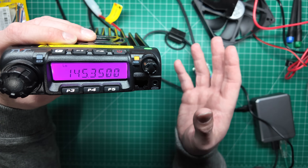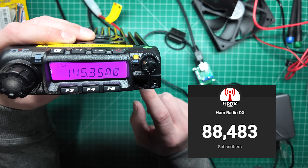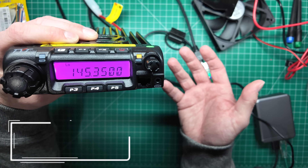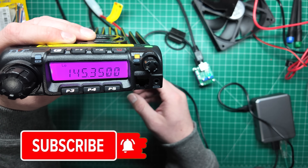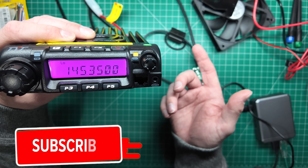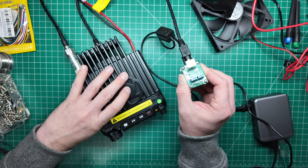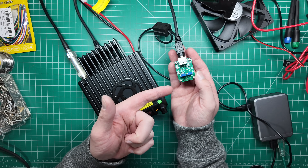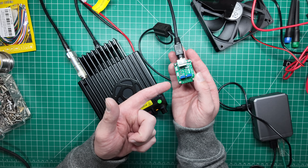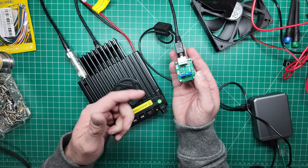I'm around 12,000 subscribers away from 100,000 — I'd really appreciate it if you found this video helpful to please subscribe. I do lots of videos like this to help you build, experiment, and get inspired. I didn't show in this video how to set up audio levels using the TOADS DI board in the AllStar Link menus, nor went into great detail about what this board can do — it's quite versatile. I did cover those in other videos, so if you want to learn more about the entire setup, check out those videos.